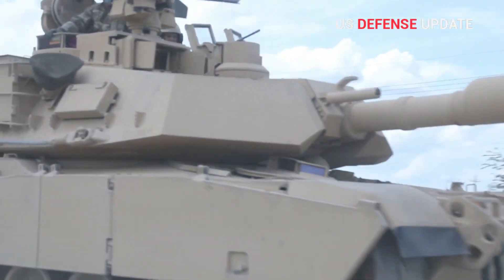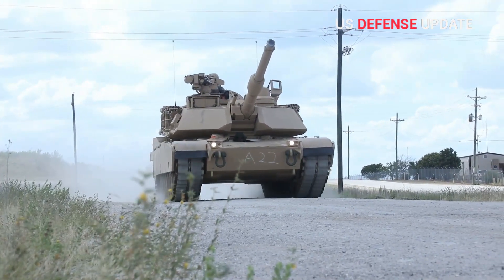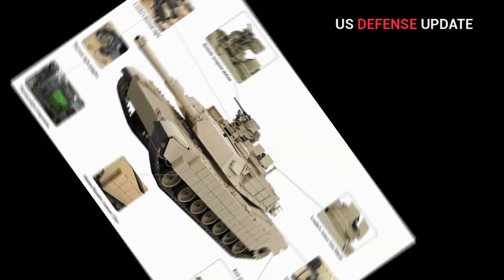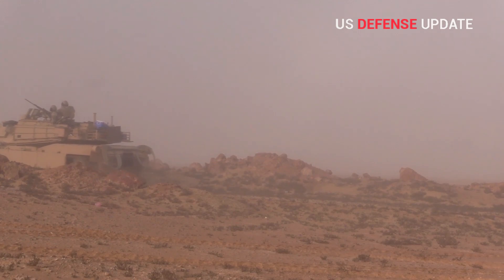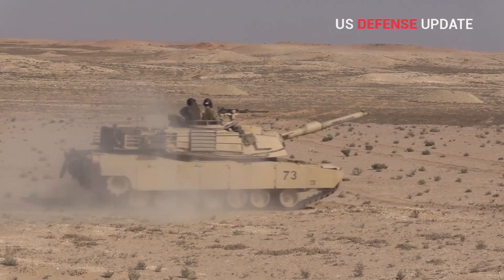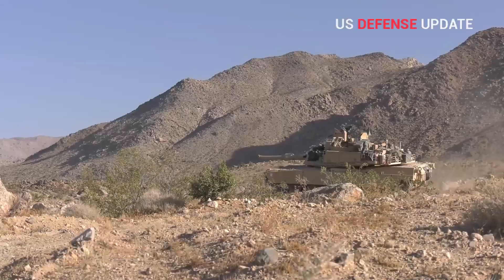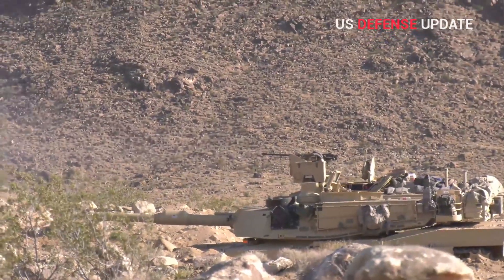There do not appear to be any specific announcements about improved passive armor for the M1A2 SEPV-3 beyond statements that the variant would include added ballistic protection. Earlier pictures of the prototype M1A2 SEPV-3 show weights on the front of the turret, as well as similar weights on the hull front. These surrogates were supposed to simulate the added weight of the SEPV-3's next-generation armor package, NGAP. There had been no indication, however, that the final turret shape would change significantly.